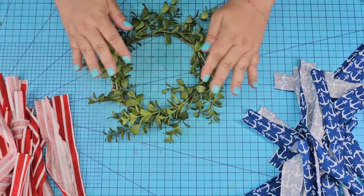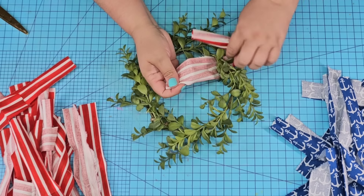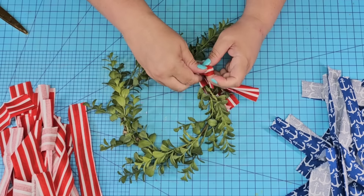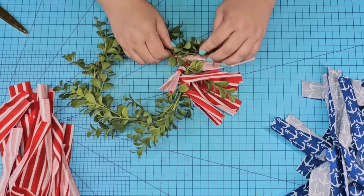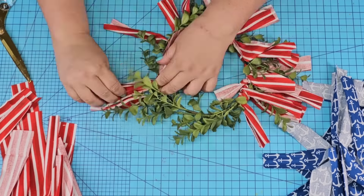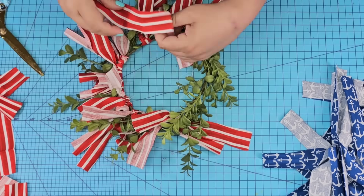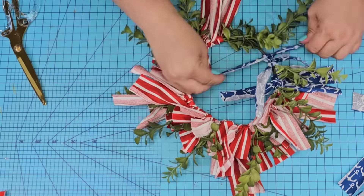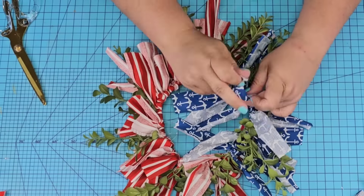Now, depending on how big your wreath form is, you're going to need more or less strips. This wreath form I got at the Target Dollar Spot years ago. I'm going to cover more than half of it in red, and then the smaller upper left-hand corner in blue to create a patriotic wreath. You can use whatever flag colors you want — I think it'd be gorgeous in any colors. This is just inspiration; you can do it Christmas-themed or summer-themed, whatever you want. I'm just going to start tying all the strips in between the boxwood — not over the boxwood. We're going to separate and open the greenery picks and add them to the actual stem, then fix everything.